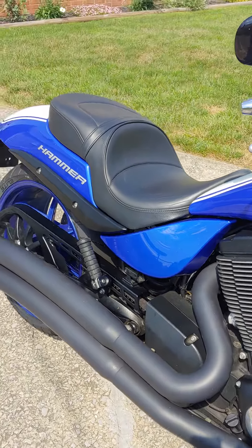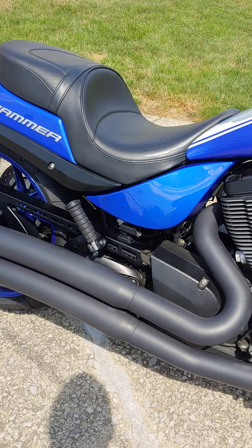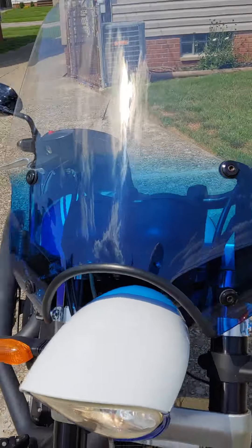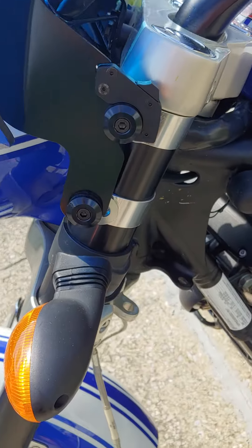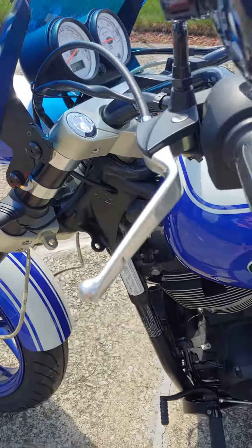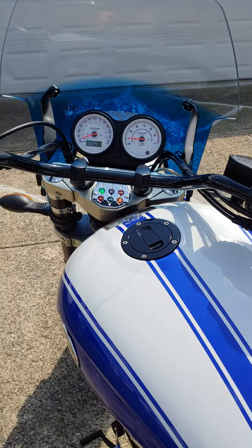I've got the little backrest for it — that's obviously the touring seat. This is the quick-release Alley Cat windshield by Memphis Shades, with release clamps — comes right off, two latches, no tools required. 7,500 miles on the bike.